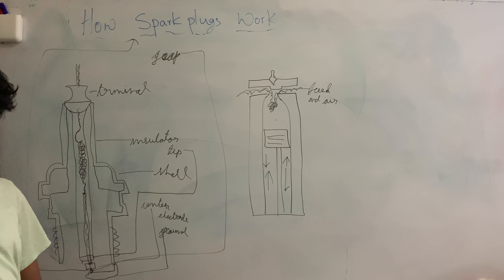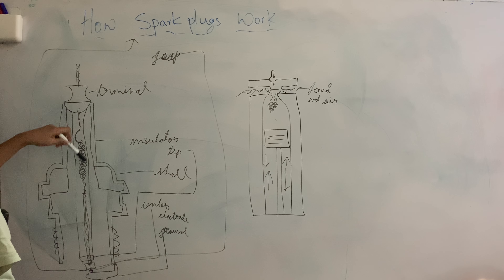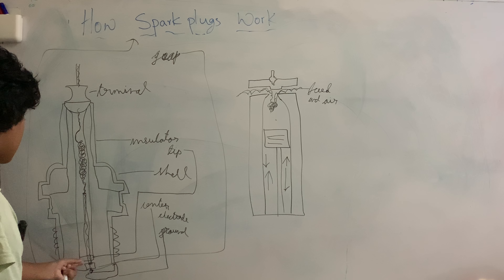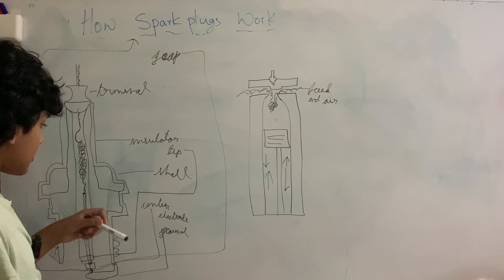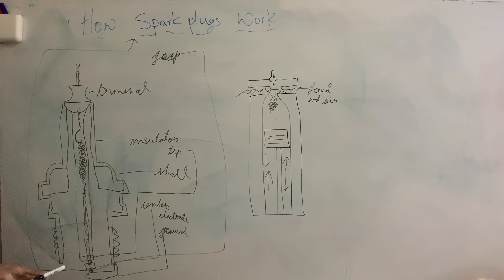So how does a spark plug actually work? First, electricity is inputted from the terminal and it goes down through the various wires. It moves down to the insulator tip, so that way the electricity is focused on the ground electrode. The electricity travels from the central electrode across the spark gap to the ground electrode, creating a little spark — and that's how a spark plug works.